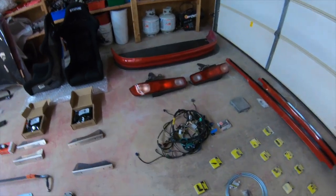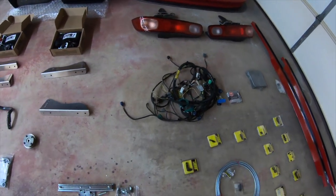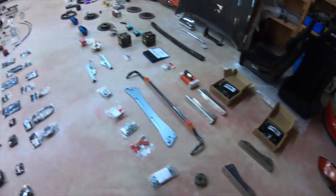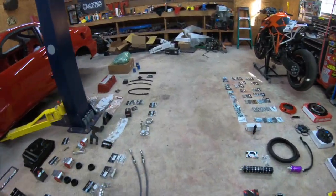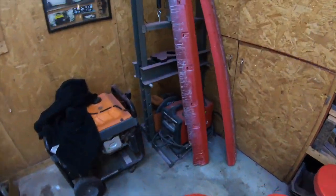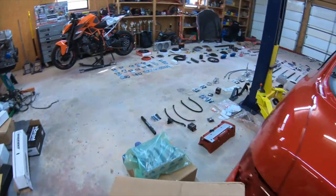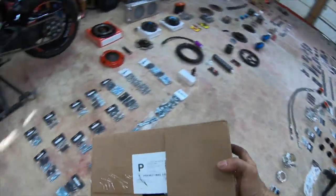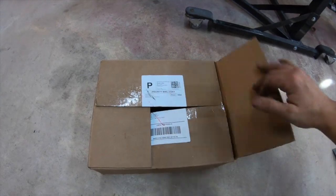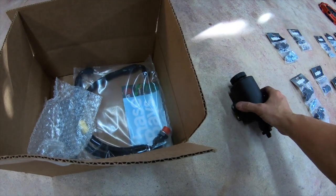I got the Chase Bay harness and cap harness. I also forgot one thing — I do have the Chase Bay power steering overflow that I did not pull out; I left it over here. It's a good thing I remembered. So I gotta pull this one out too to show you guys. See that? Should have set it right here. What do you guys think? This is nice — see that — it's from Chase Bay.